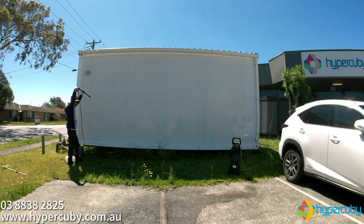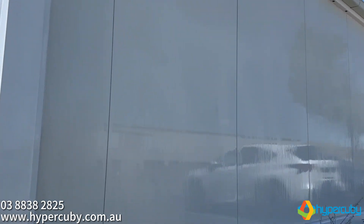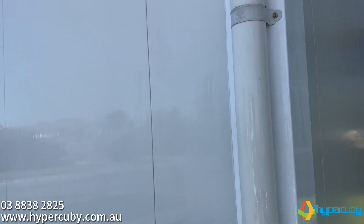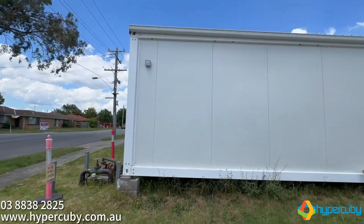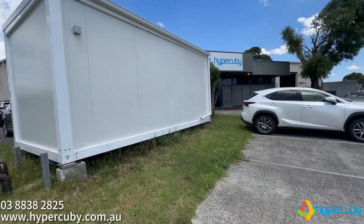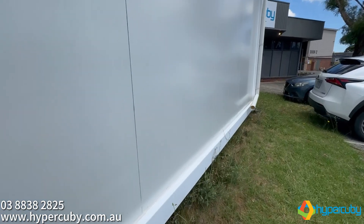Job done. All the graffiti is gone. Here's how it looked right after the pressure washing, and here's how it looks after the water dried. I'm thrilled with the results. The graffiti has been completely removed, thanks to Hypercube's unique building materials that make it graffiti proof.